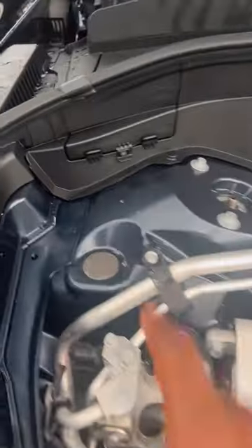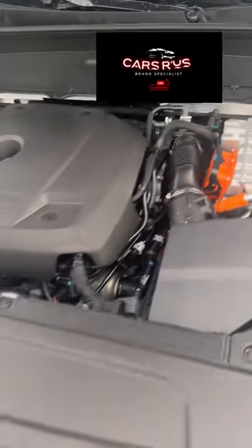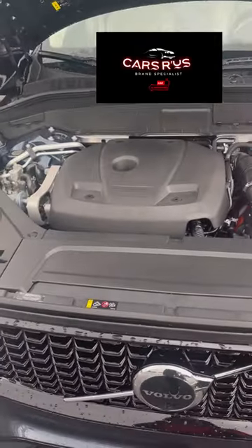Here's your washer fluid. Here's your cooling. And here is your positive and your negative for the battery. And that's really all you need. Thank you.